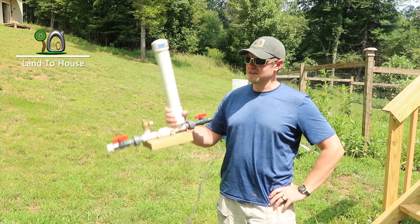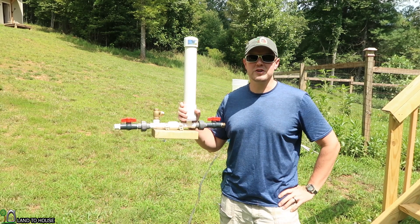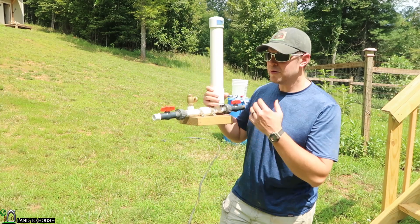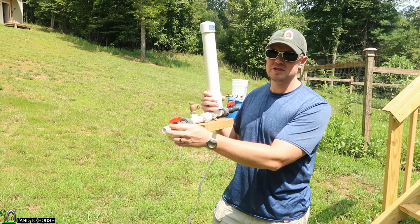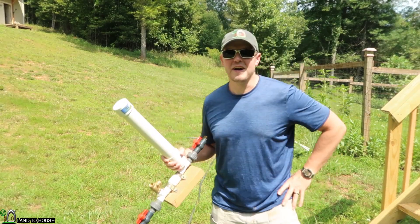Hi, I'm Seth with Land A House, and this is a ram pump. It's a water pump that requires no fuel or electricity to operate. A common question is: is it okay to have a drive pipe that is larger than the waste valve? In this video, we're going to find out.